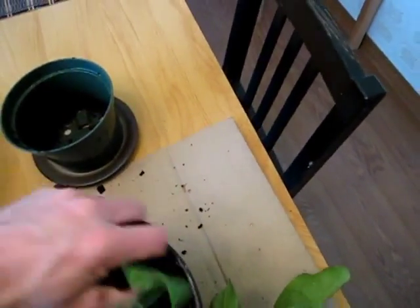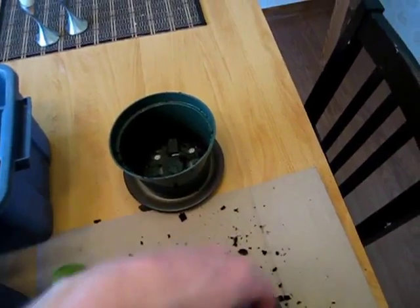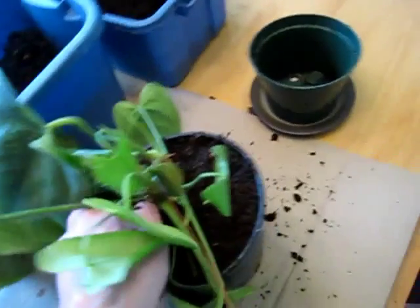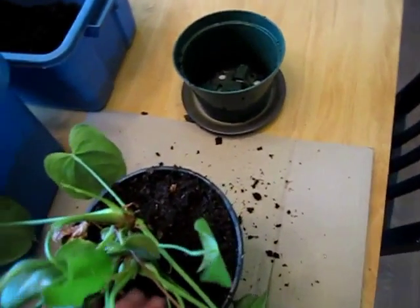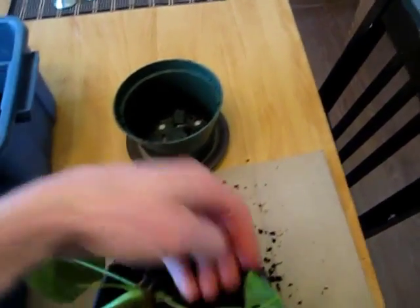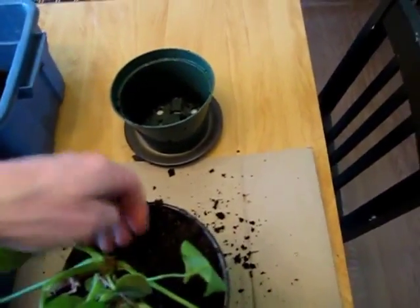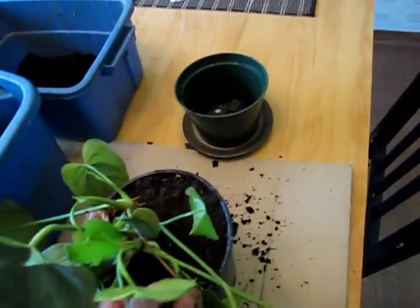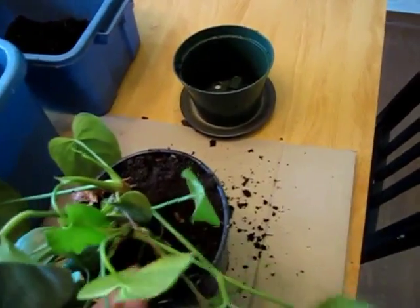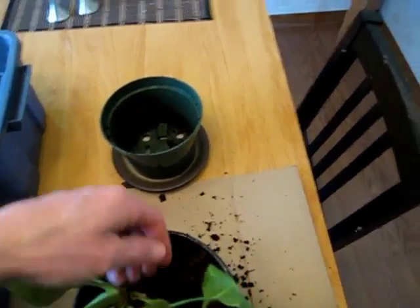Alright, so that's it for vermicompost. I'm not sure exactly — probably 30%, maybe 40% at the most. Just going to top it up with the peat moss. These philodendrons do quite nicely in a peat-type soil mix, because I think they can do pretty well in a sort of acidic environment — like the jungle, which is where they come from.